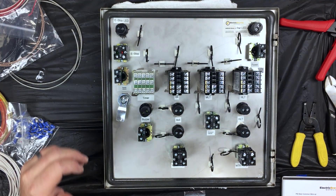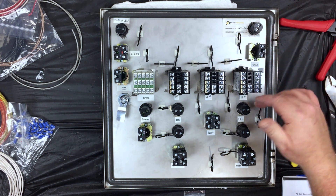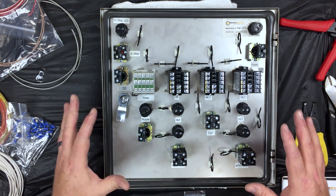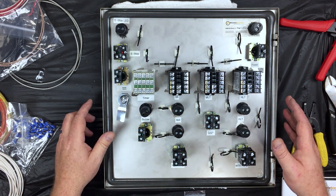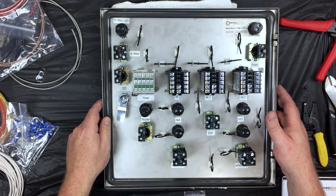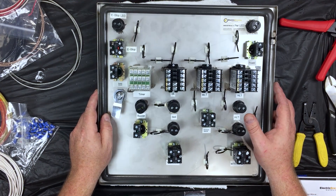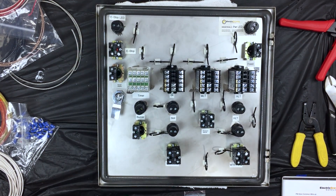Before we get going, I just want to quickly mention that I have labeled most everything to help for identification purposes, since we're wiring it backwards from what we see on the outside. I've also taken the door off so that I can wire it a little bit easier and film it easier. If you do take it off, make sure that whenever you set it down on the table, you put some rags down to protect the face of everything so that it doesn't get scratched. Let's get started wiring.